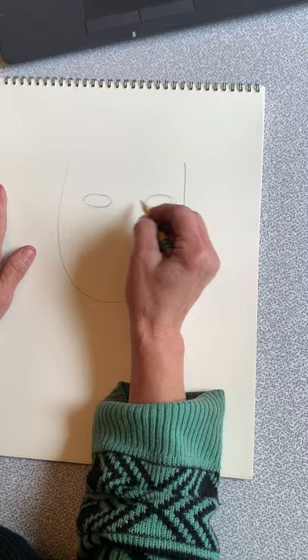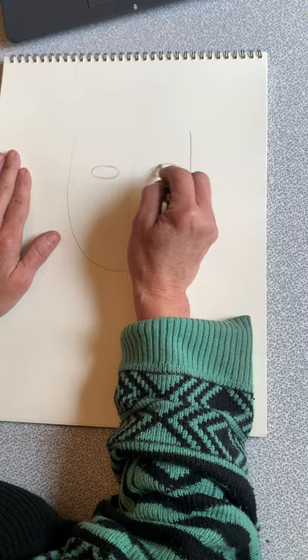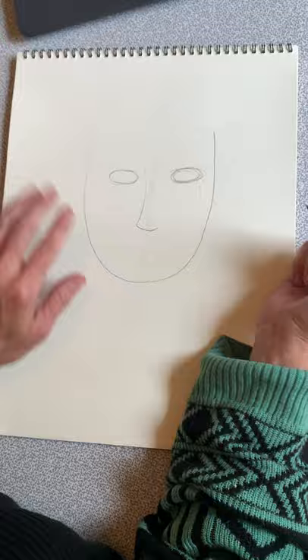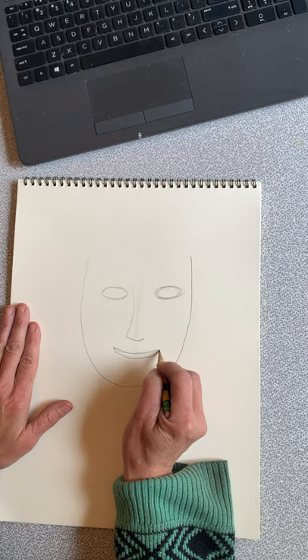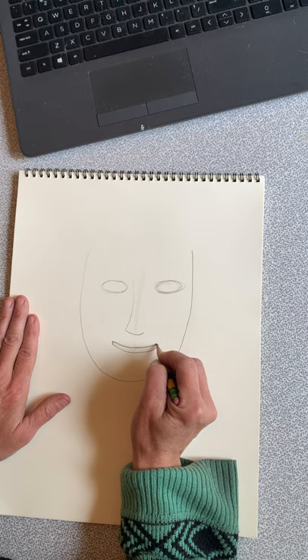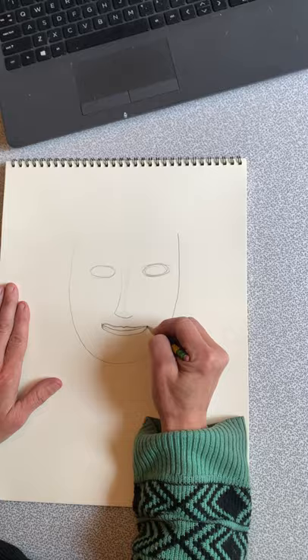I'm just going to do roughly some ovals. And then we're going to find the center of our face. There are lots of ways of doing noses — I'm just going to keep it really simple for you guys right now, and if you want to do different shapes you certainly can. For the mouth, you can start with just a line, but I'm going to add kind of a hot dog shape for the bottom lip, and another hot dog shape for the top lip. You can add that little mountain right there. The corners of your mouth kind of line up with the center of your eyes.